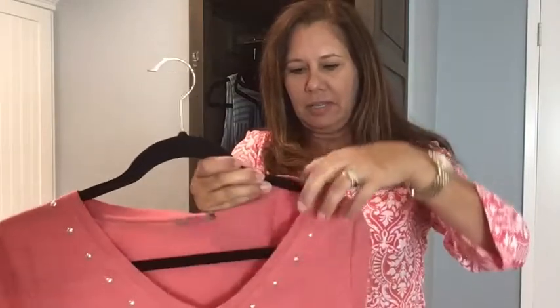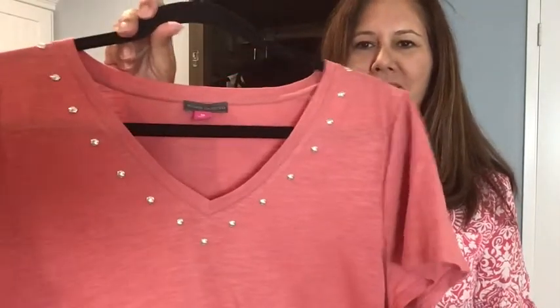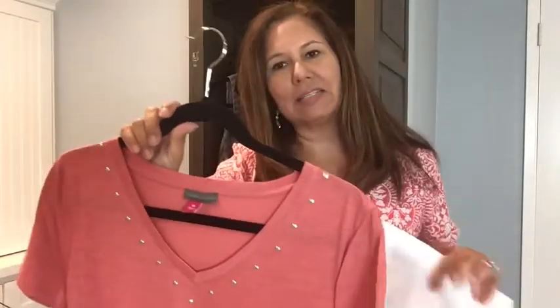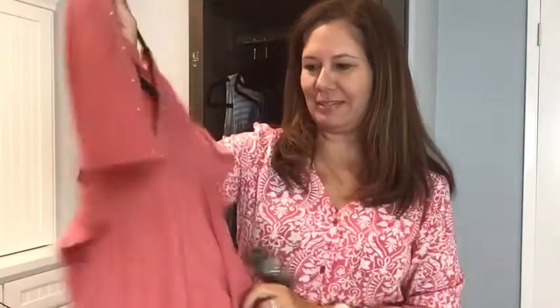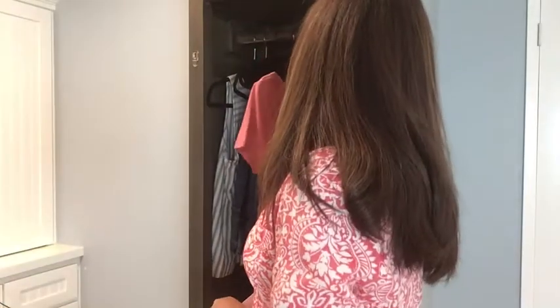This is by Vince Camuto — I just thought this was so cute with the little detail of the studs. It's a studded v-neck cotton blend t-shirt, color Tuberose, and it's $49. It is a little on the expensive side for Vince Camuto. I'm kind of liking this one. I do need to make some decisions — Trunk Club does not give a discount for buying more.